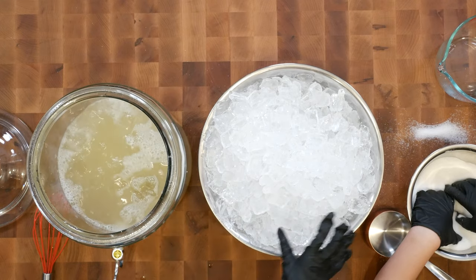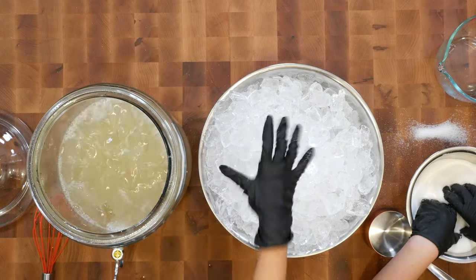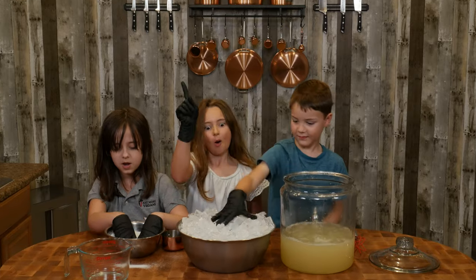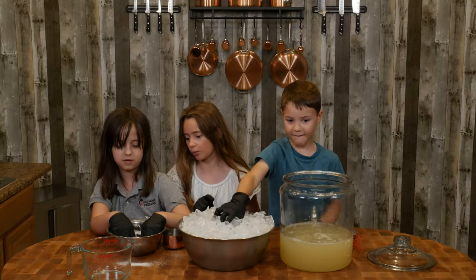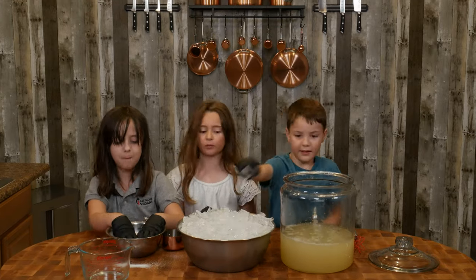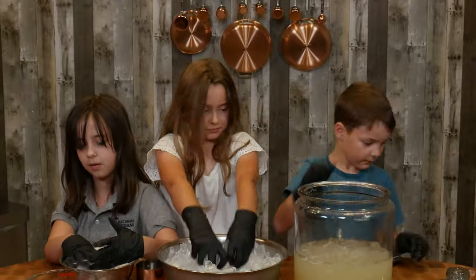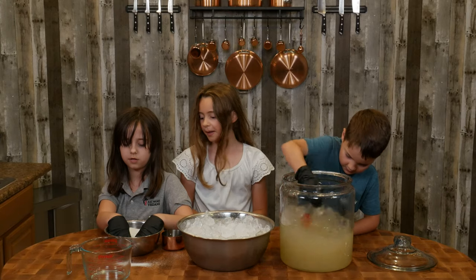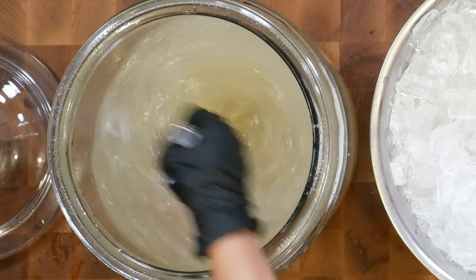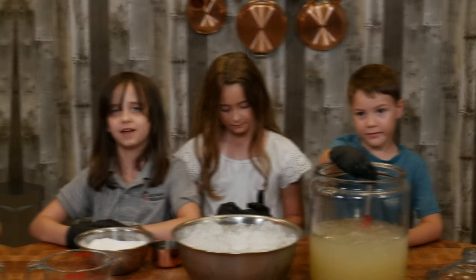How much ice do you put in? One whole bunch. It's done. Now we're done with the lemonade — we can invite the dads back to taste.